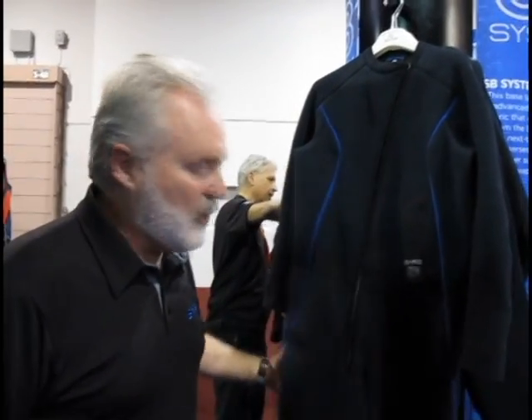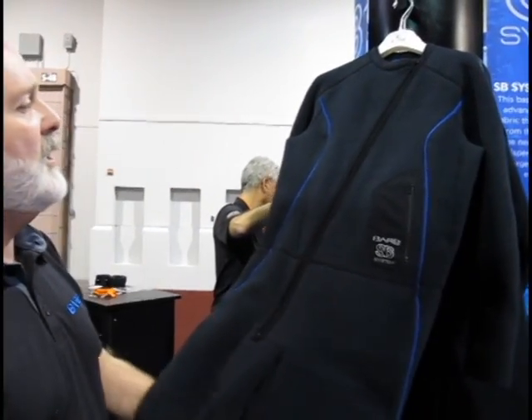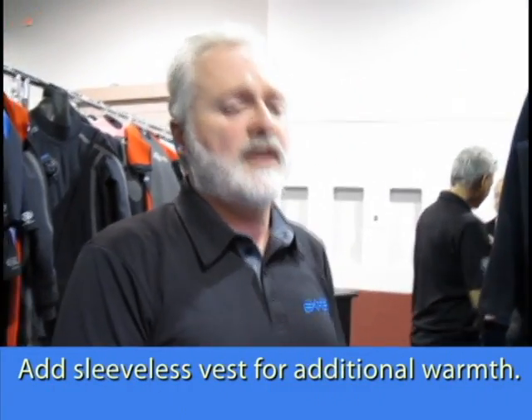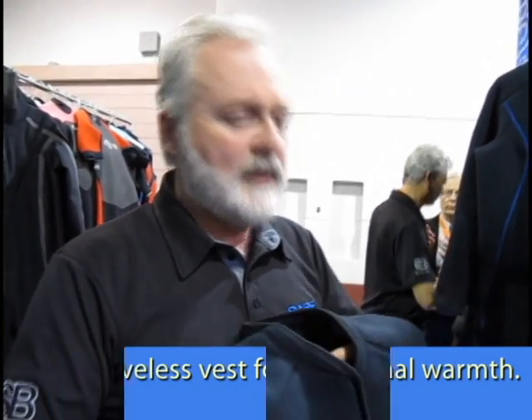For instance, on this one-piece zippered garment, the zipper is angled so it avoids the Adam's apple and stays away from the center of the throat — you don't want the bulk of the dry suit seal sitting on top of it. If the water is really cold, you would add this sleeveless vest. The sleeveless vest has a center zip that comes up and ends below the throat, so it does not sit on top of the other zipper.